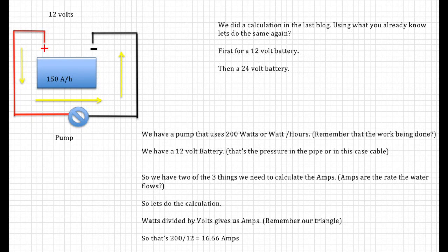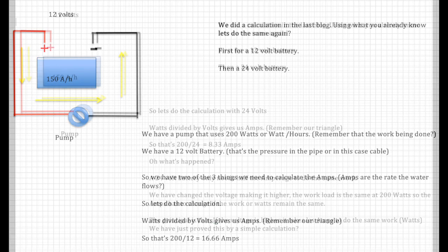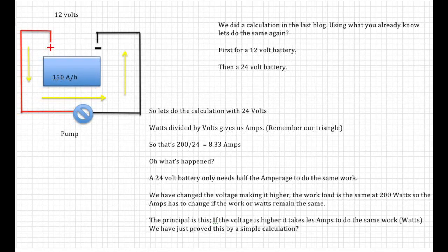So once again we have a 200-watt pump — remember that's the amount of work being done. We have a 12-volt battery — that's the pressure in the cable. We have two of the three things we need. Amps are the rate at which the water flows, so let's do the calculation. Watts divided by volts gives us the amps — that's 200 divided by 12, which gives us 16.66 amps.